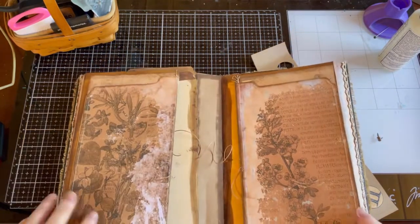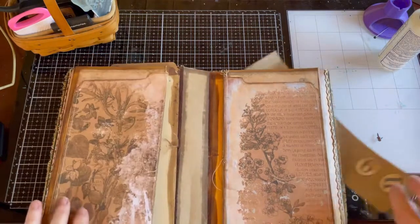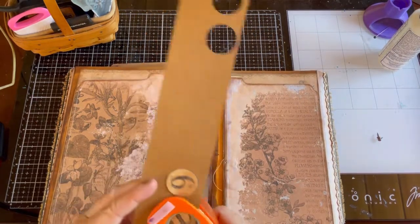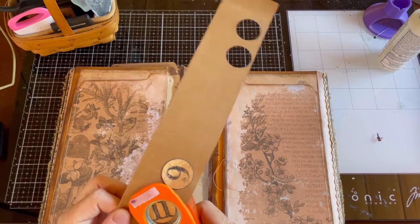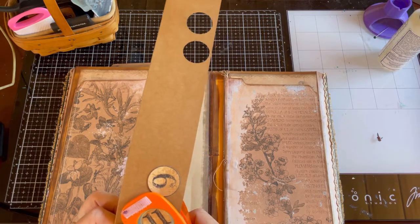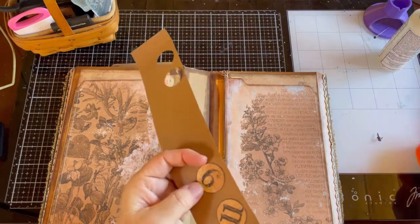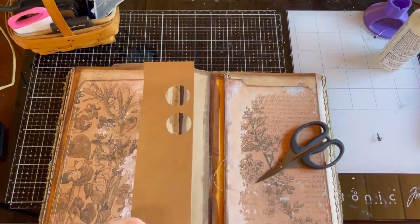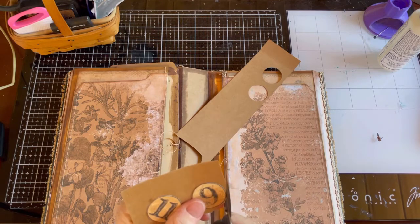These numbers come in the kit, so I just glued them onto the craft card stock and I'm going to punch them out. My punch is a little bit smaller, so I'm thinking — do I want to punch them out or cut them out? The number 11 is going to get cut a bit. I actually glued two pieces of craft card stock together and punched two circles, glued them back to back. It is pretty thick, so I'm just going to cut these out.